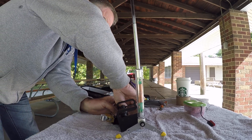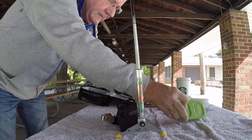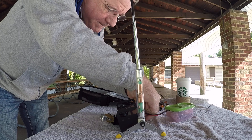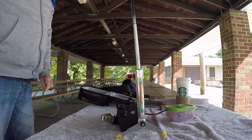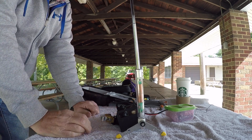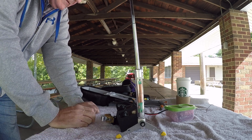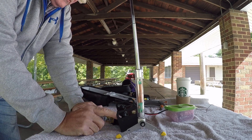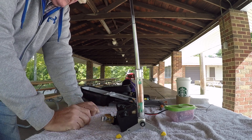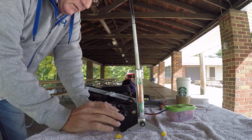Okay, we've got everything just about ready to go. We'll turn it on and see what the — tune. Bingo, we're on the air!